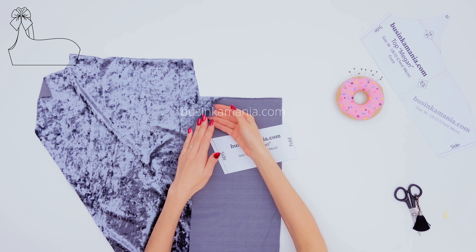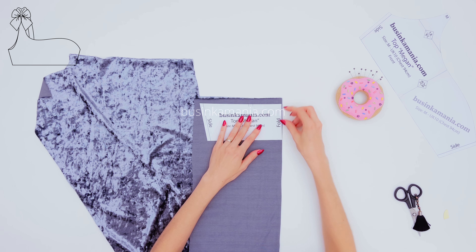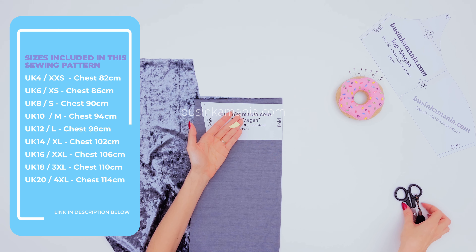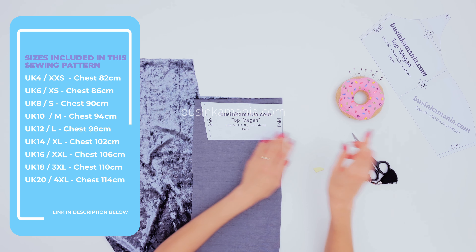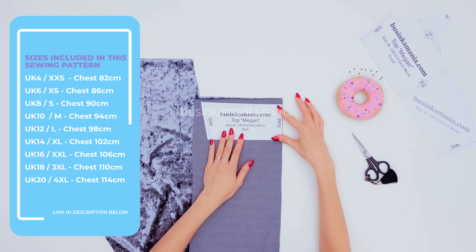Fold your fabric in half. On top of the fold, place the pattern. Outline everything with the piece of chalk and after, cut it out. And of course, don't forget to put all the marks you have on the pattern.